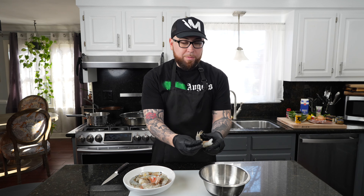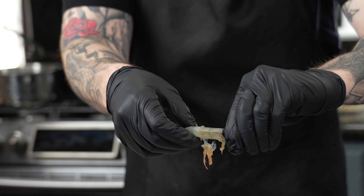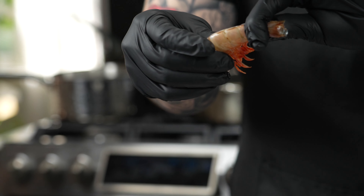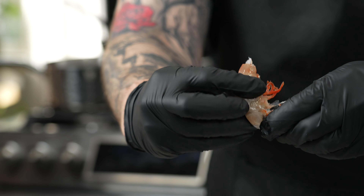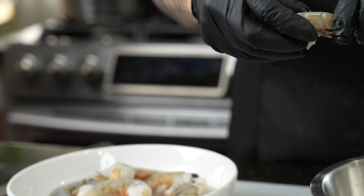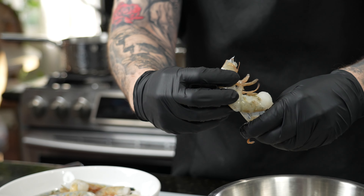If you're a pro — from the DMV era, peeled a lot of shrimp — you should be able to execute this in one to two moves. You can peel the whole shrimp just like that. I like to pinch the tail, pull that off, grab the body. Just repeat that process and make sure all your shrimp are peeled.